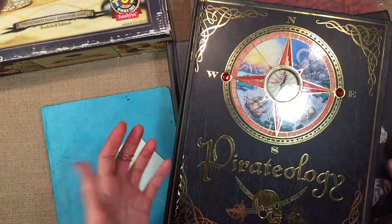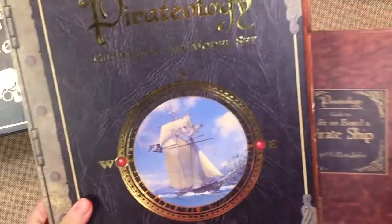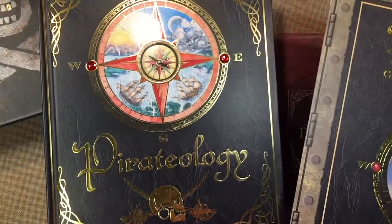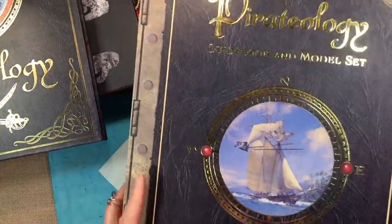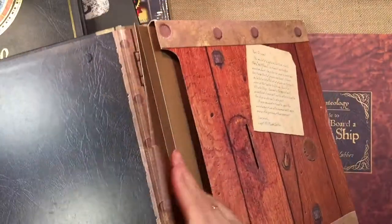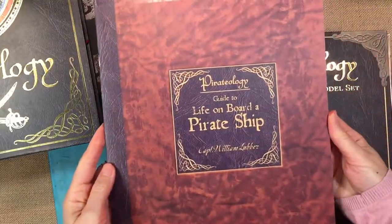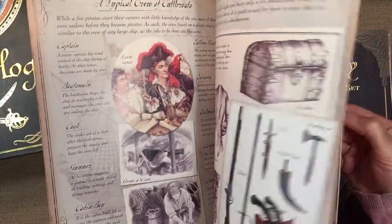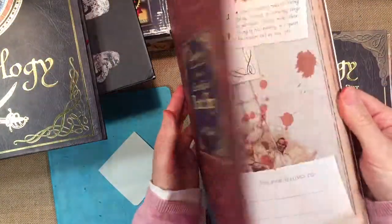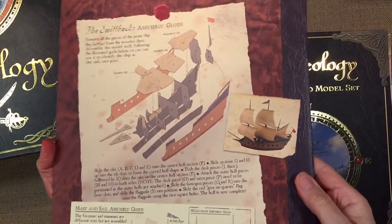The inspiration for this unit actually came from this book right here. It's called Pirateology Guidebook and Model Set, and it coordinates with another book that has a pocket. It contains materials to build a model pirate ship and comes with a booklet that is beautifully written and illustrated with information on pirates, some folklore, and real historical stories. At the back, it shows how to assemble the pirate ship.